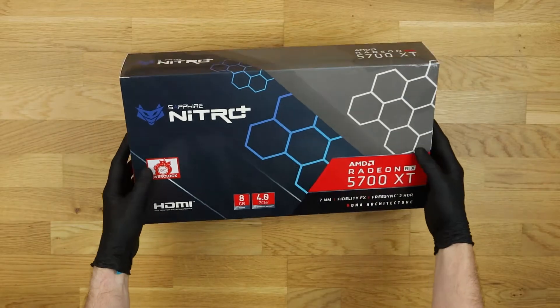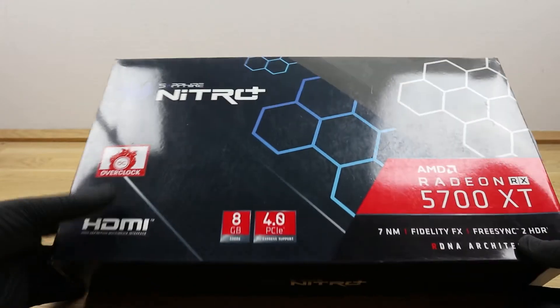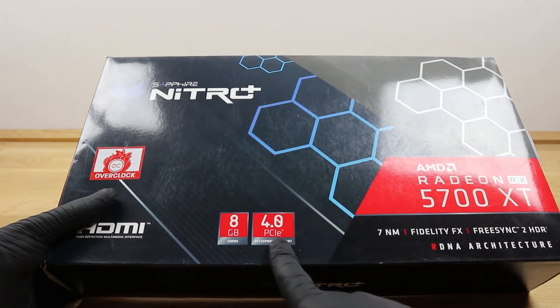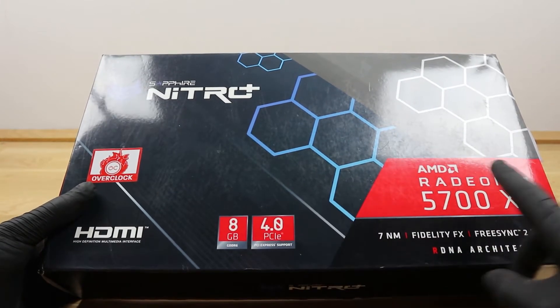The graphics card is delivered in this box. Let's take a closer look at the packaging. The main data can be found on the front, for example, 8GB GDDR6 RAM and a PCIe 4.0 Express connector, along with the HDMI certification logo and the type code of the card.